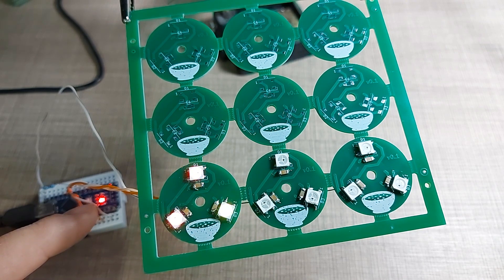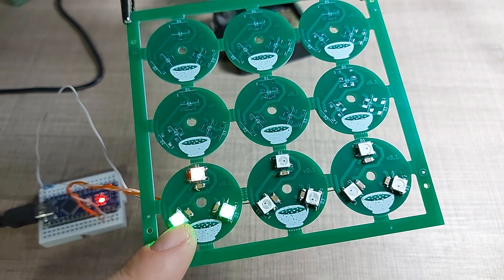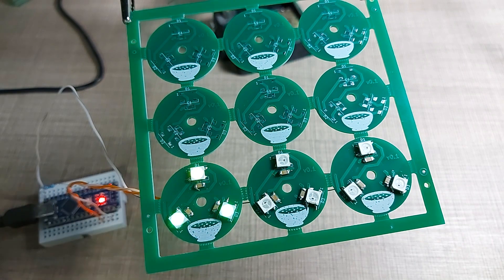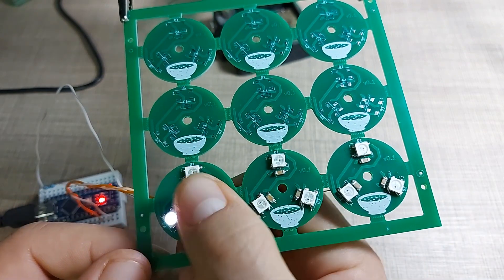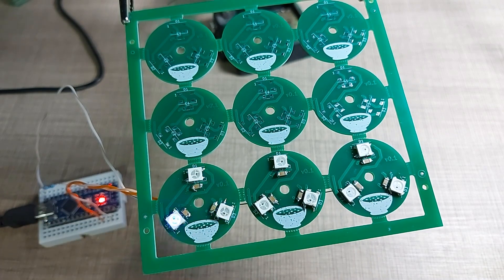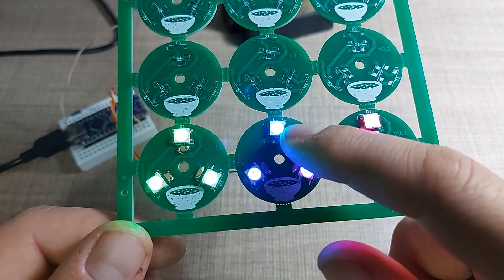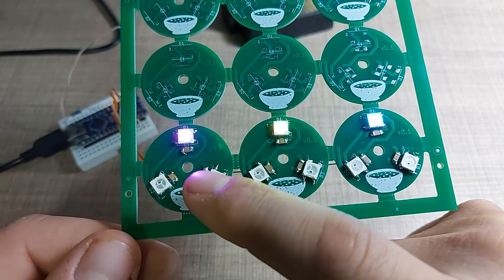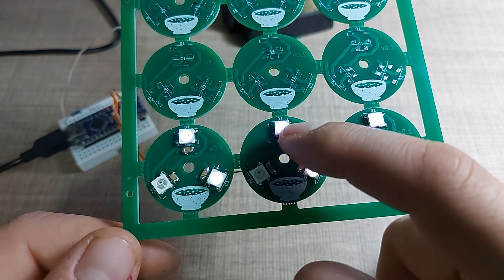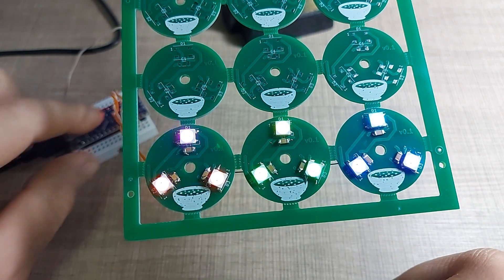Nothing happened initially. I increased the LED count to 9, so that should be fine. Let me inspect the back — it may be a solder connection issue. That was easy to fix: it turned out I had missed one of the joints on the first LED of the second module, so the signal was coming out of the first board and into the second but wasn't connected.